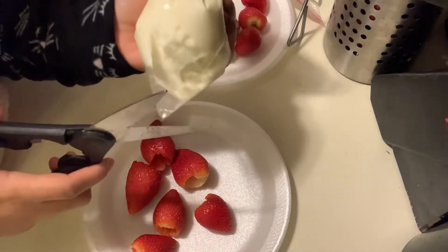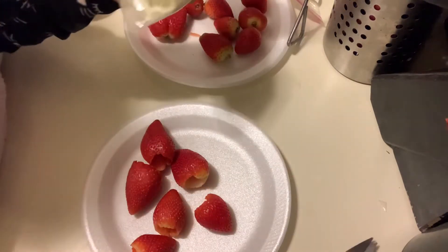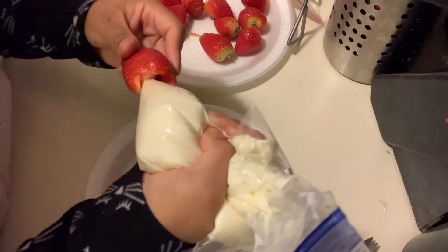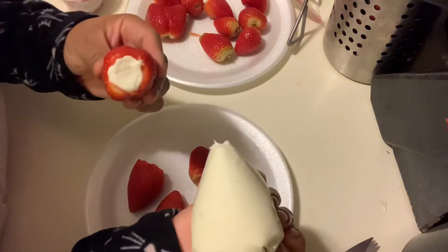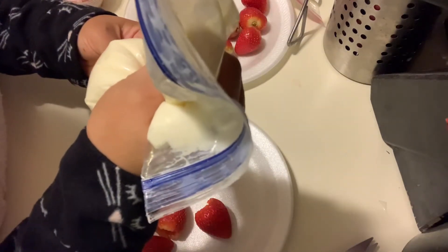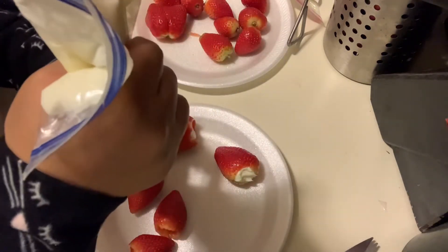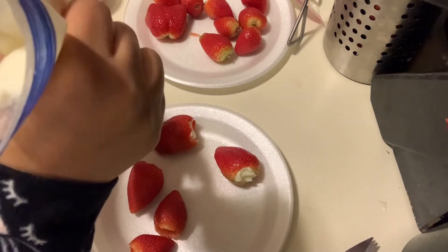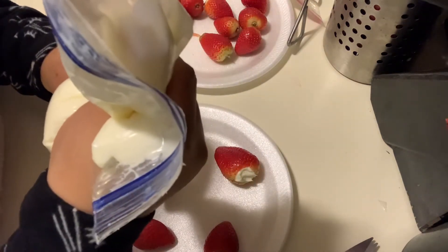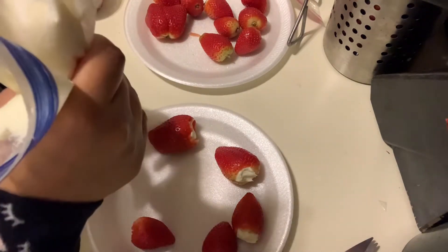I'm just gonna take the piping bag — not too big of an opening — and fill them, just like that. I'm going to keep filling these and then we're going to dip them.